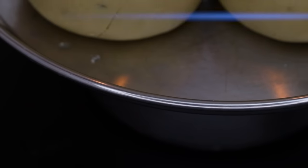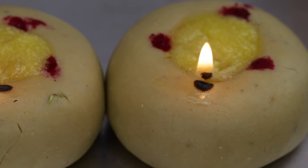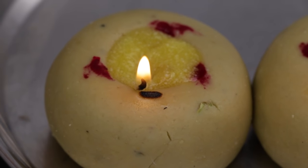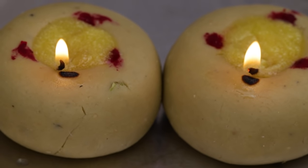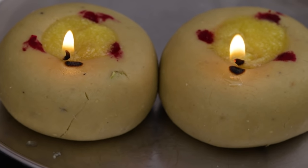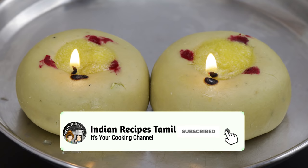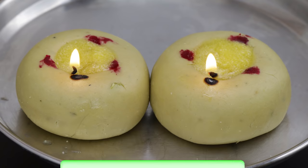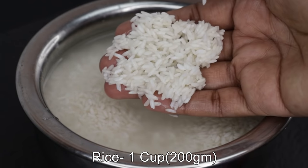Hi friends, welcome to Indian Recipes Tamil. How are you doing? All the childhood favorites are in the house. It is now festival season, so everyone is doing the house. If you know this recipe for beginners, it is a special recipe. Friends, if you watch this video and like the Indian Recipes Tamil channel, subscribe and click the bell.